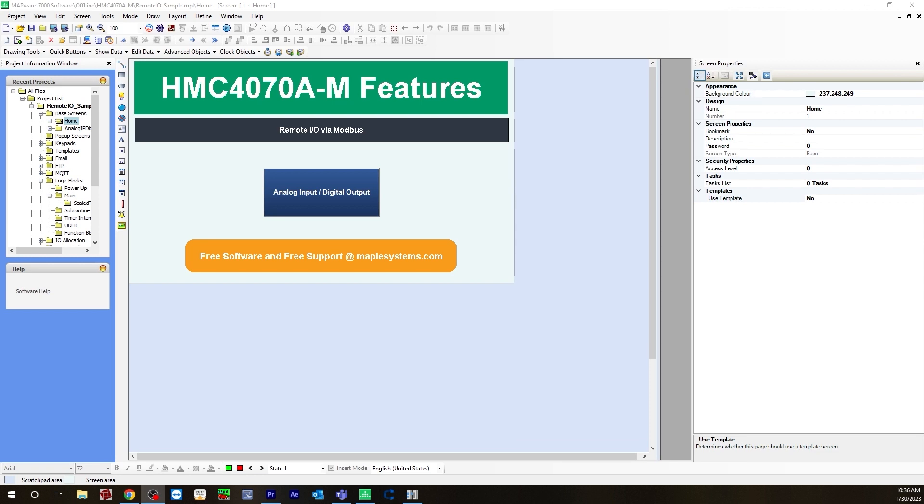I will be using Mapware 7000 and Easy Remote IO programming software. I'll specifically be using an HMC 4070 connected to an IR-ETN coupler and two remote IOs — an AM06V1 and a DQ08R via Ethernet. The AM06V1 will be configured to get the analog input from a J-thermocouple, and the DQ08R will be configured to get the digital output using an LED light.